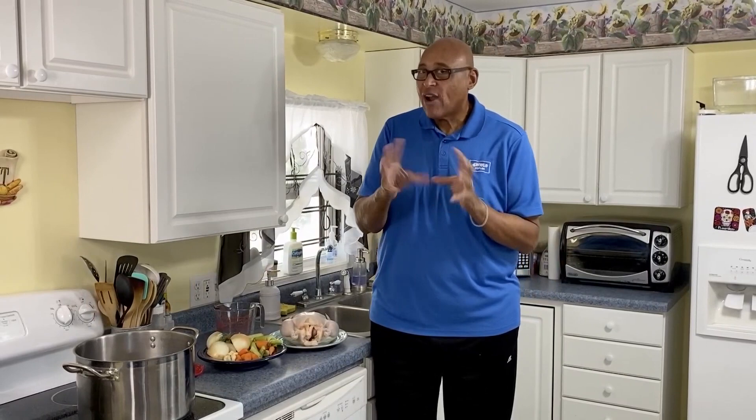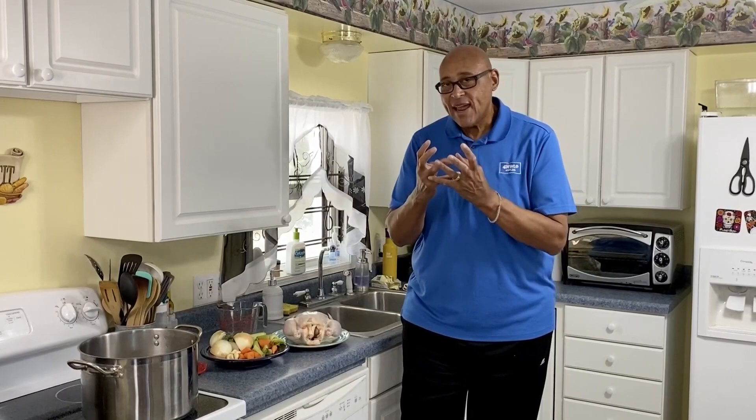Everybody tries to make soups but they're not good at making soup. One of the things I remember about soups, especially chicken noodle soup, is it had a flavor that can't be reproduced — and that's why we're going to make stock from scratch.